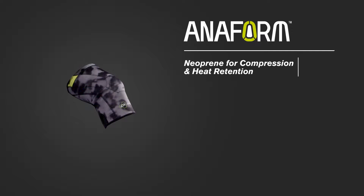This brace offers neoprene for compression and heat retention, and lycra for lightweight, full range of motion.